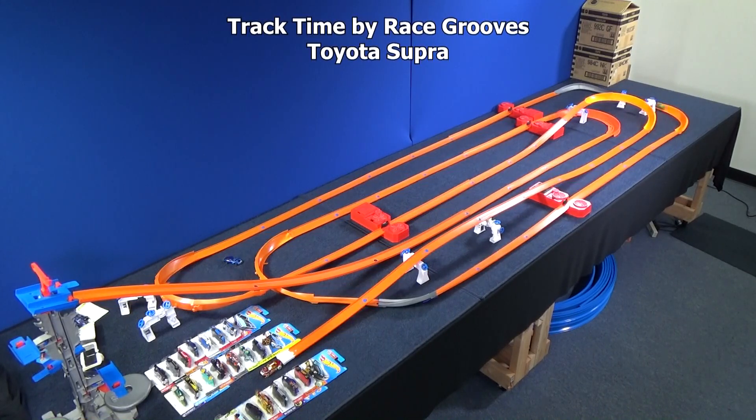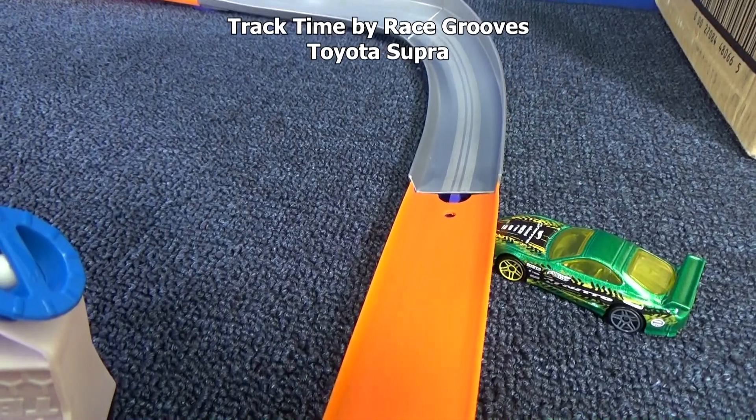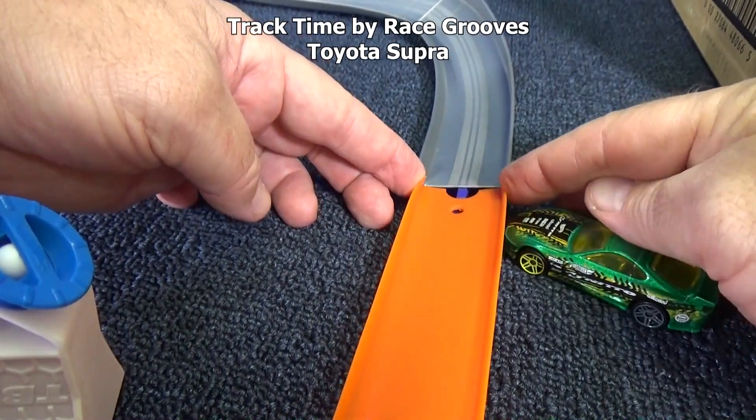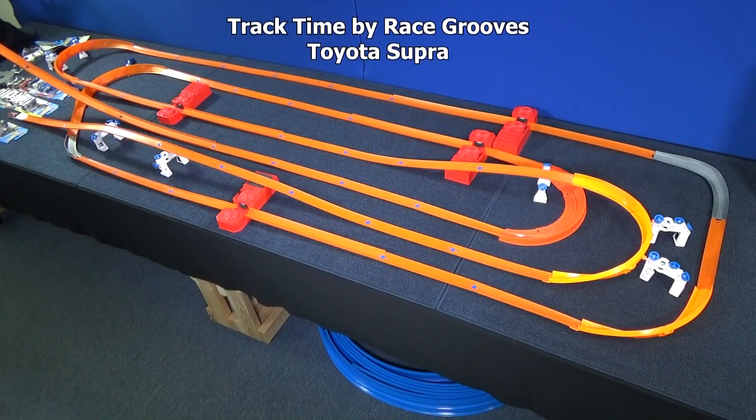He got a little bit farther. Here he comes again. Since that was the same curve, I'm going to pinch the track to see if he's nicking the edge of the curve — maybe that'll help. Or maybe he just won't get that far. Next!